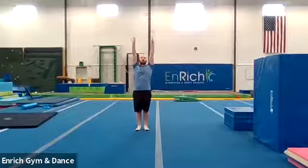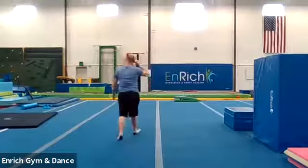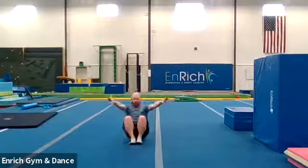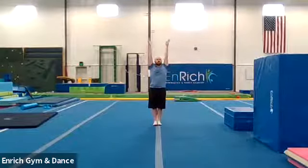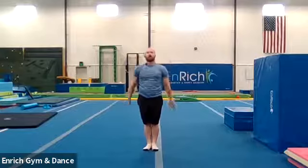All right, let's do three more of those. I'm going to do them with you. Here we go. And one — look at your belly button, and standing up. Good job. Two more. Here we go. Arms start standing up. And forward roll. And stand. Two. Good job. One more. Here we go. Arms up. Forward roll. Stand up.